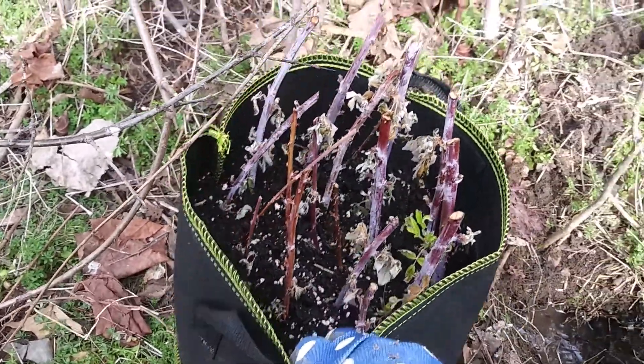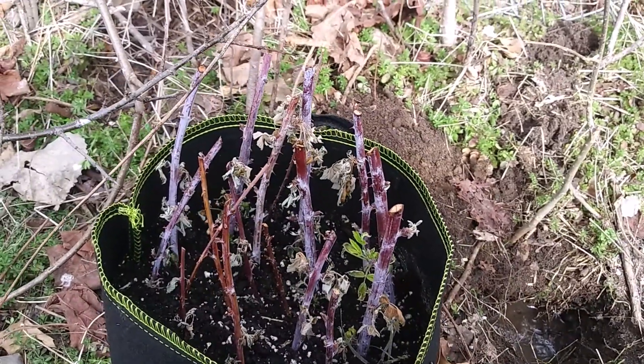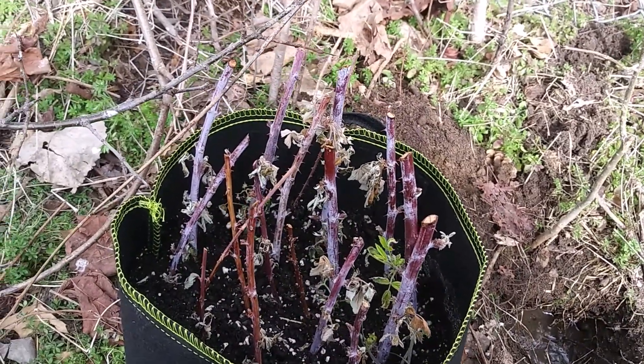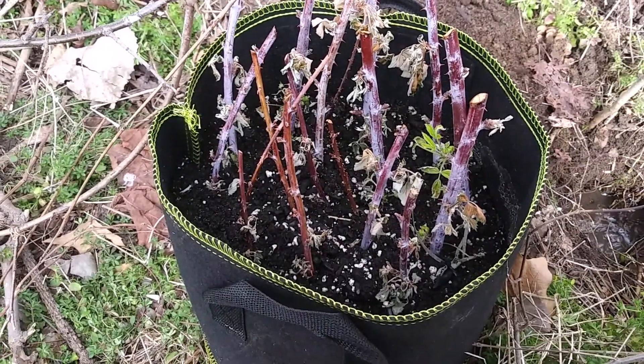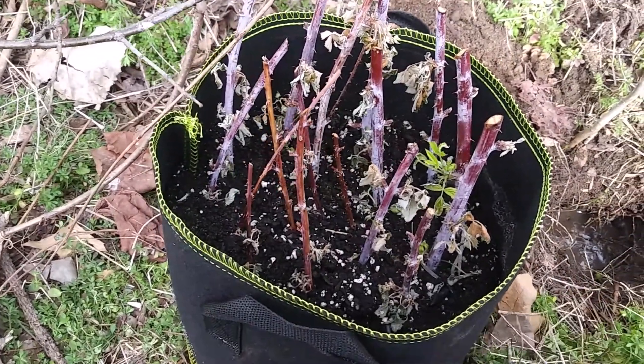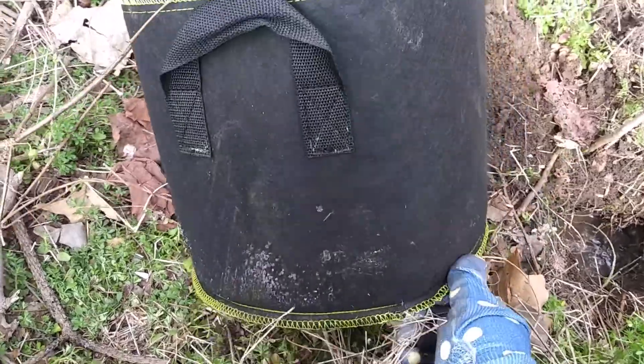So the problem that I had last time was that I probably ripped the cane from the roots from the bottom. So I'm just gonna dump this all out to avoid that problem.